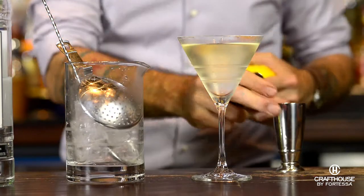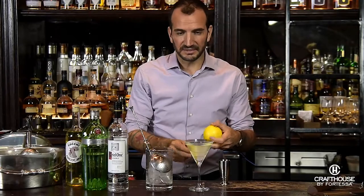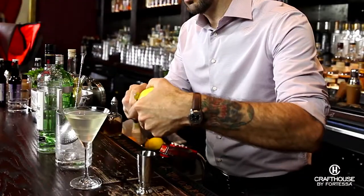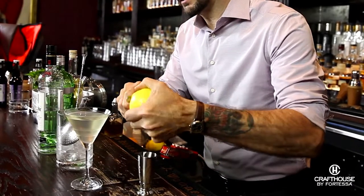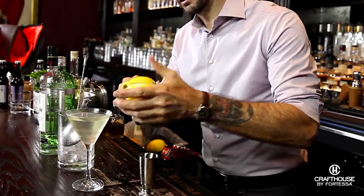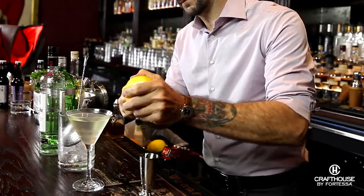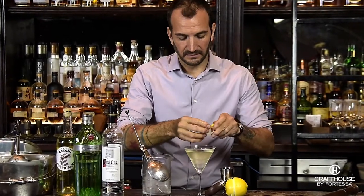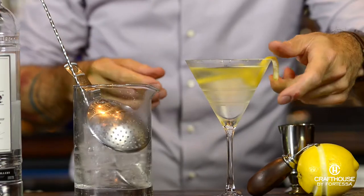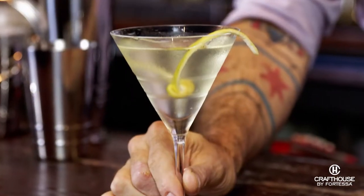Since we only have spirits in this cocktail, this burst of citrus oil from the garnish is really going to play an important role. We're going to use our channel knife to cut a twist and mist the top of the cocktail with some great bursts of lemon oil. I'm just going to tie off a little knot and do a simple twist variation. There you have my version of the stirred not shaken Vesper.